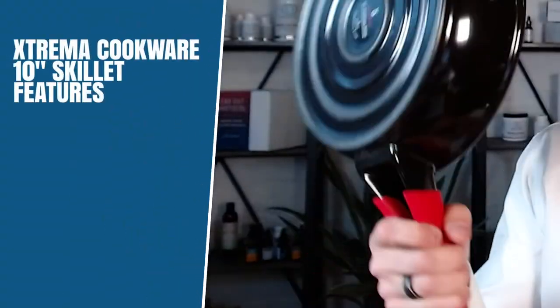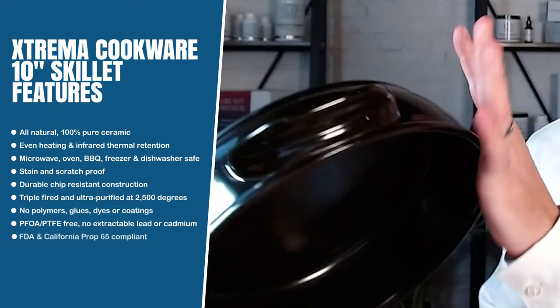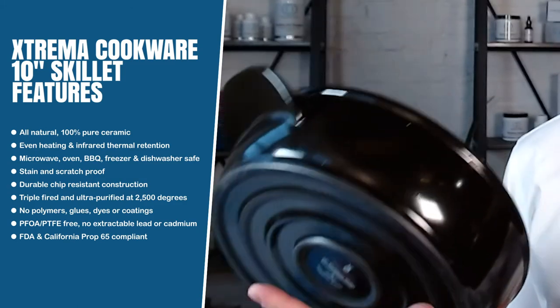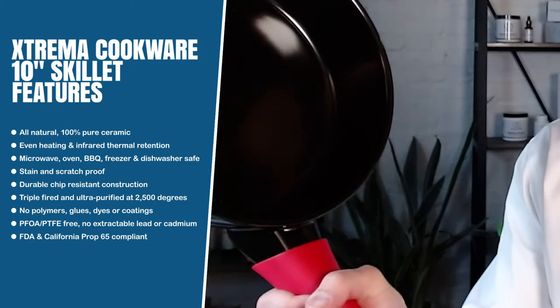Another thing I wanted to share is it comes with a silicone handle that you can just remove — it peels right off. The pan heats nice and evenly, so it's not going to be hotter on the sides than the bottom. It won't burn your hand either, so you don't need to wrap a towel around it — the silicone handle comes right with it.